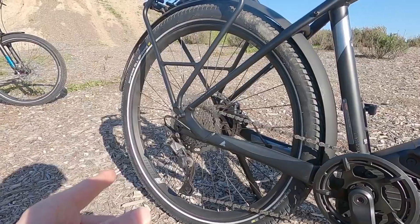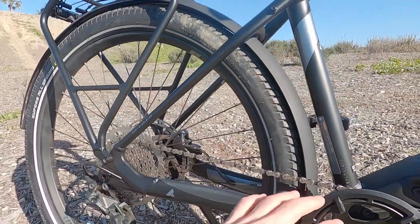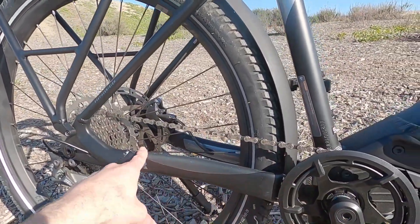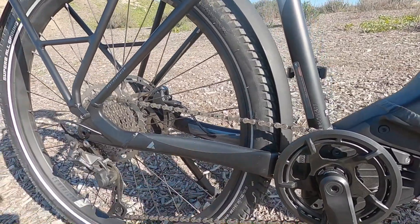In the back, we have Shimano Deore — it's a derailleur with a clutch. You can put that in the tight position and the chain might not bounce around as much, might not make contact with that right chain stay. But they do have a plastic sticker to protect the paint. Love to see that.